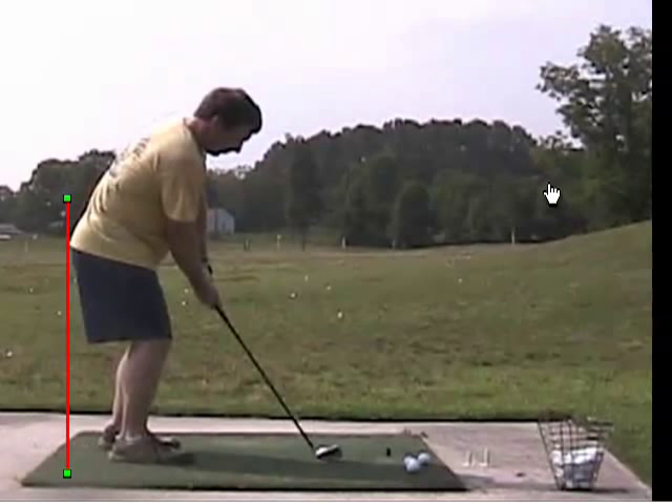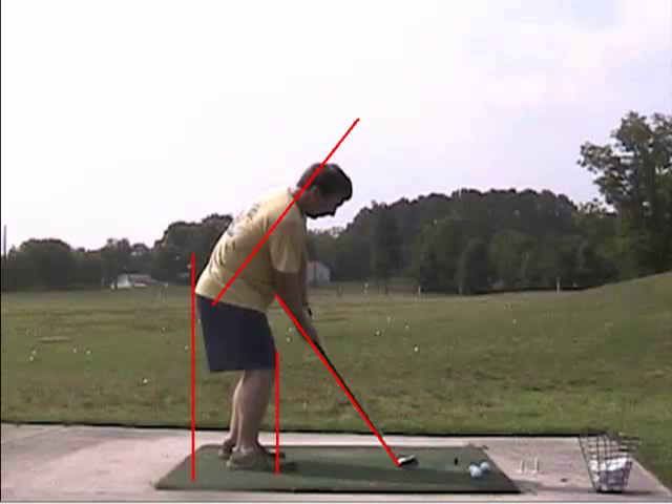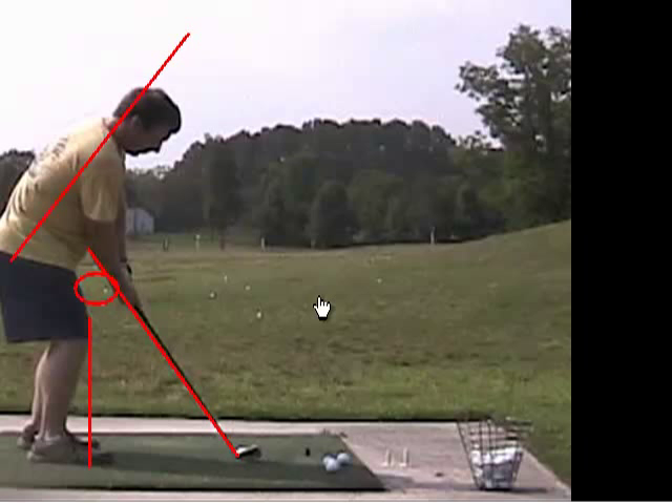We'll sort of draw a line right here down from your tailbone, check where the knees are, and the shaft angle, and a line for posture. Knee flex-wise, I think you're in pretty decent shape — we like the knees, no more flex than what you have here. Your rear end's in the right spot. You've actually got a pretty good posture; your back's fairly straight, you're bowed over enough. And I like the fact that you have your hands away from your legs — roughly about a fist width of space between your hands and thighs — and that's really good to give you room to make a good downswing.